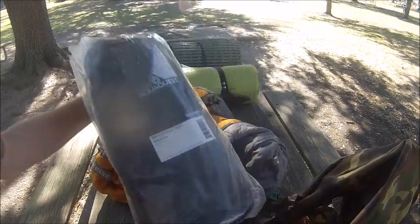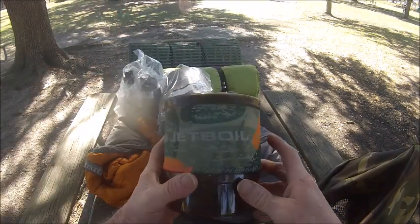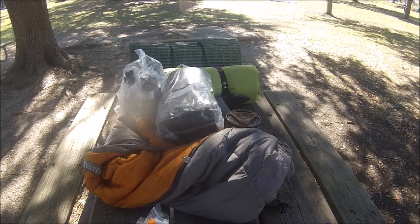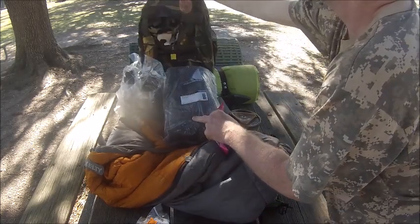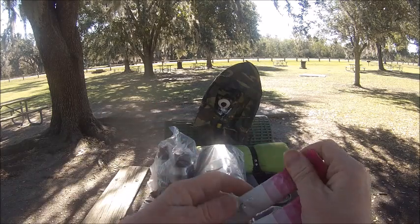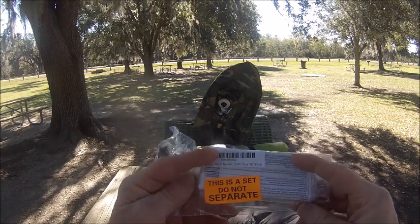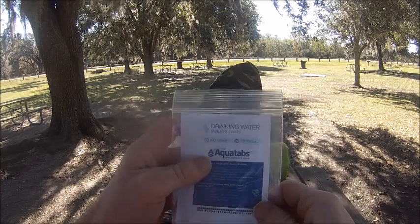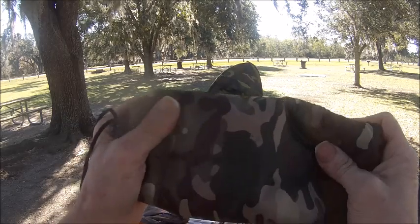We have a big weatherproof tarp, extra large. Bear also likes to have a jet boil to quickly boil his water so he has coffee in the morning. We got two of these. We got utensils to cook our meal. Aqua — to protect, you know, get clean water. We got multiple.